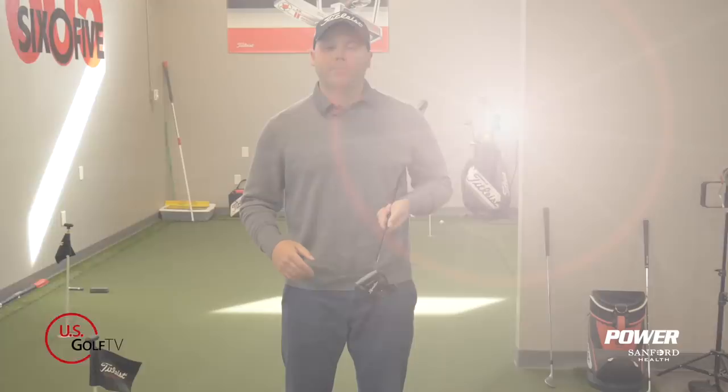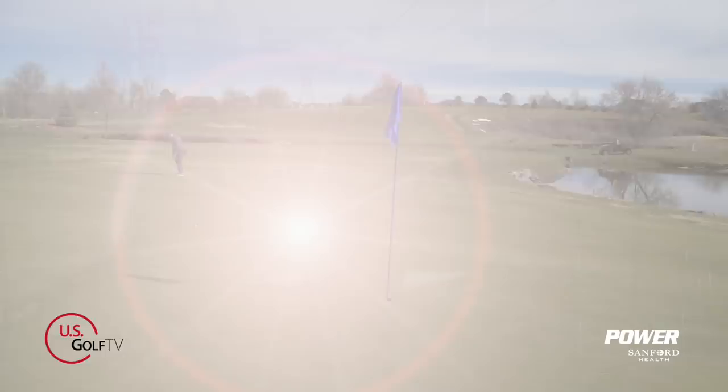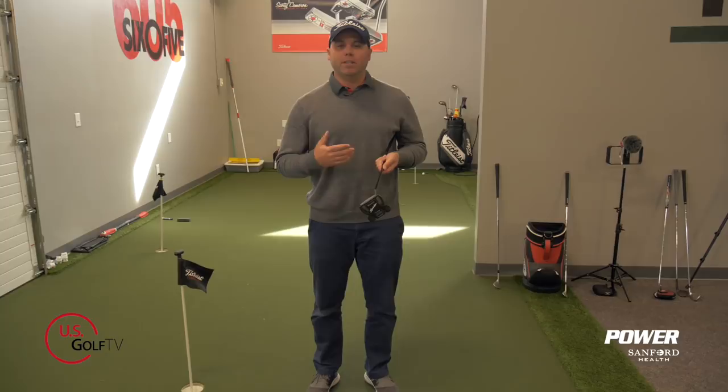Most golfers tend to be too technical or static over the golf ball when they're putting. A lot of times they're not looking at the target enough. I see too many golfers looking at their stroke trying to get it perfect, when really they need to be looking at the hole more.